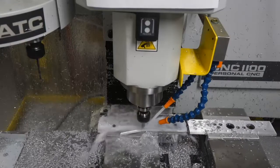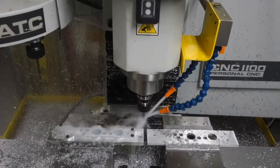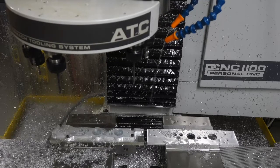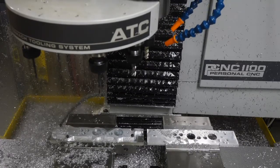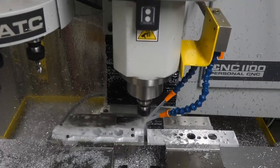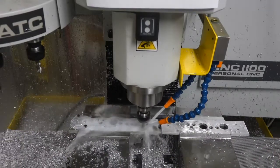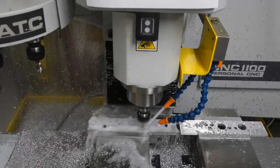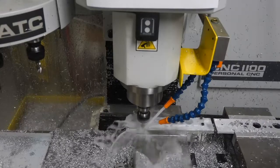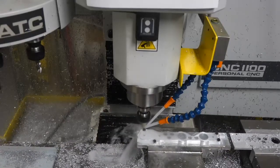Everything seems to be under control with pretty much no chatter. And now a finish pass using the 3/8 3-flute coated at 30 inches per minute, 3,000 RPM. I still haven't figured out why the tool chatters taking the very light finish cut if I go above 3,000 RPM — it's a bit of a mystery, but 3,000 RPM seems to produce an extremely good surface finish.